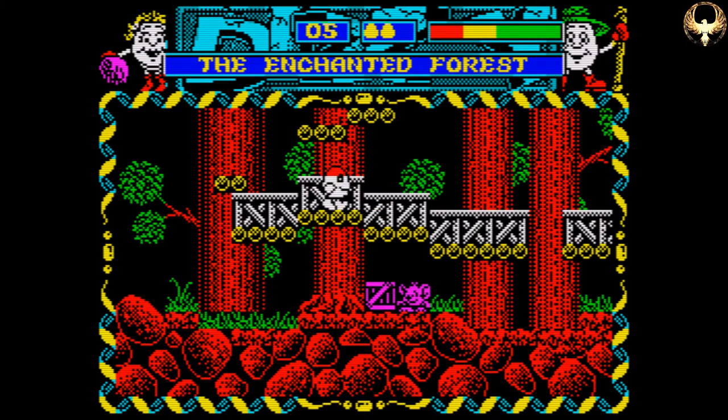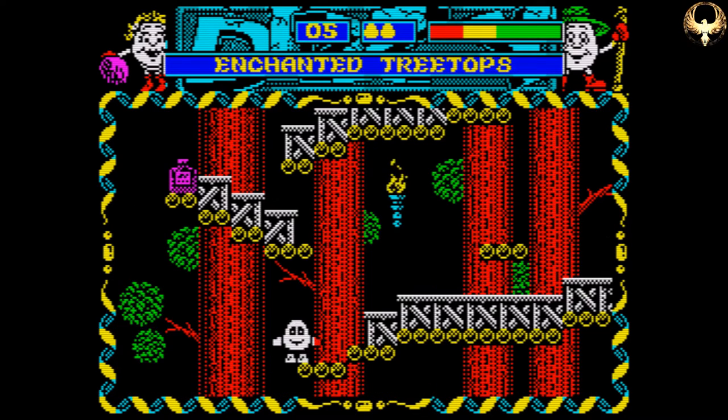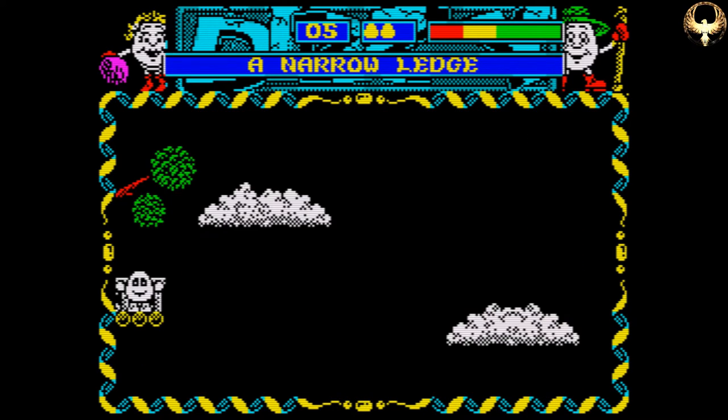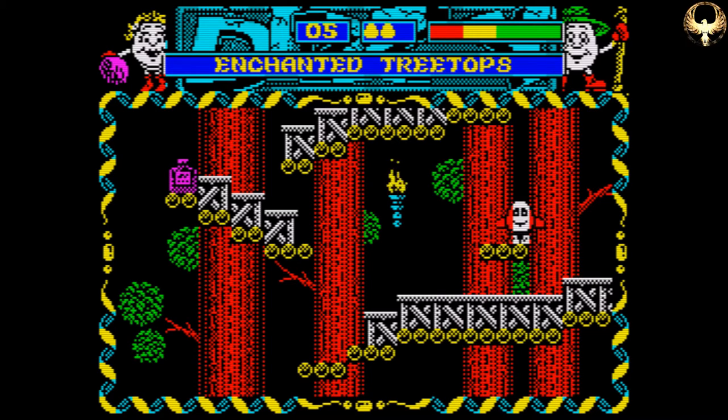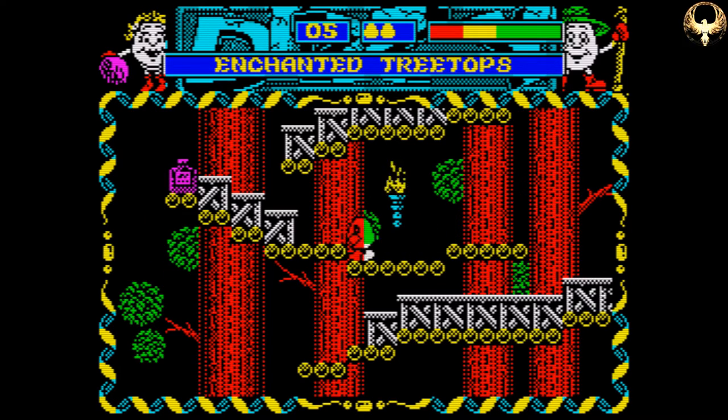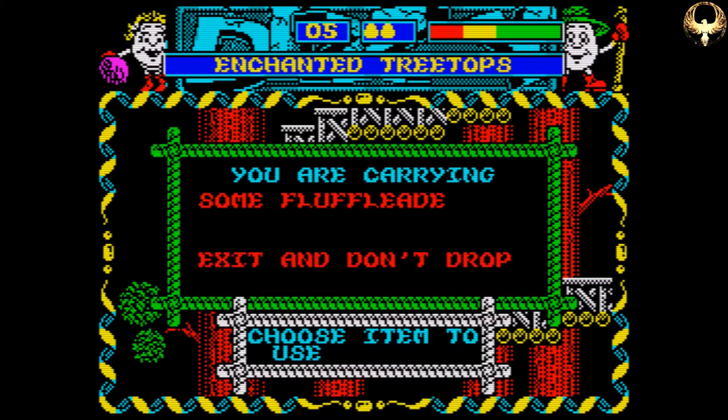But we picked up that ACME bridge thingy earlier on, so we'll go and use that. Because that is going to be used here, in fact — nice big gap. And he loves it when a plan comes together. So, nice little reference to Hannibal Smith there from the A-Team. God rest your soul.